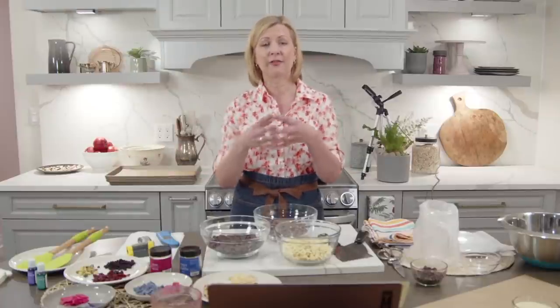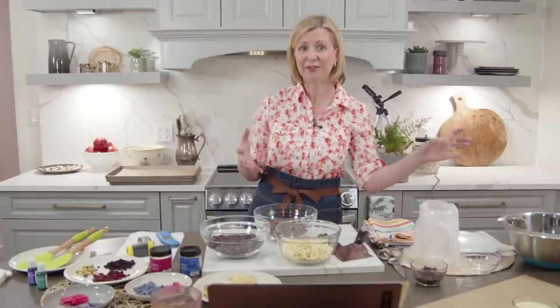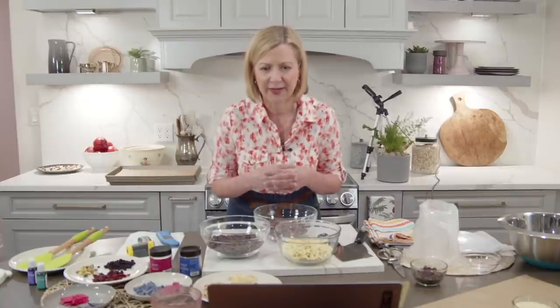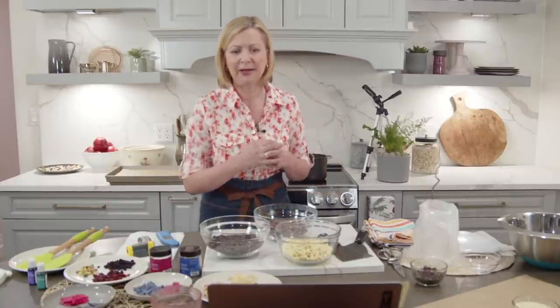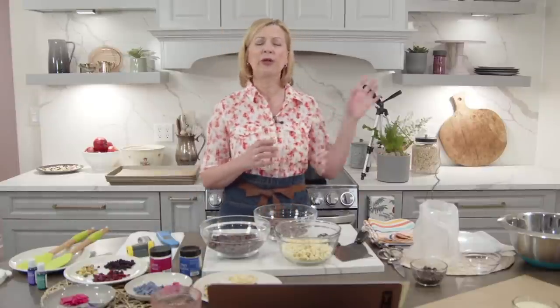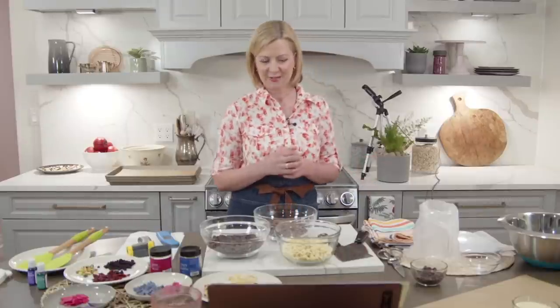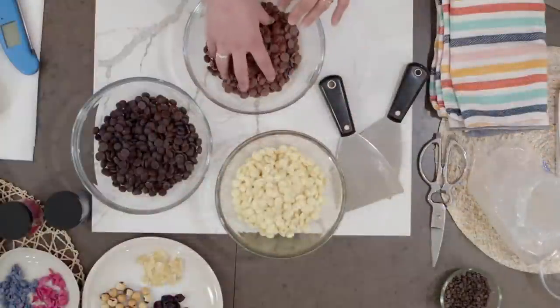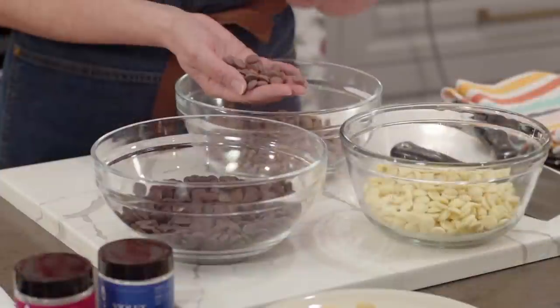That percentage refers to the cocoa mass — the combination of cocoa butter and cocoa solids together in the chocolate. Whatever is left subtracting from 100 percent is dairy ingredients, vanilla, sugar, flavorings, and sometimes lecithin as an emulsifier. The chocolate I have here is a semi-sweet at 58 percent. We also have milk chocolate that comes in these callets so you don't have to chop it.